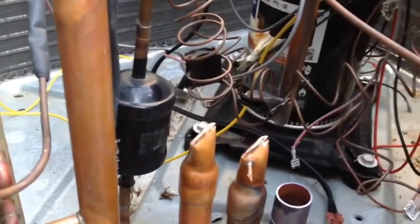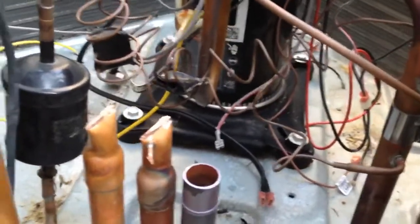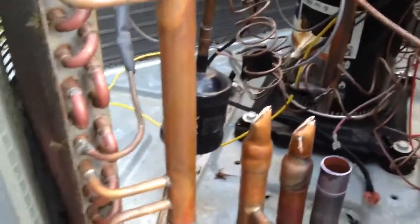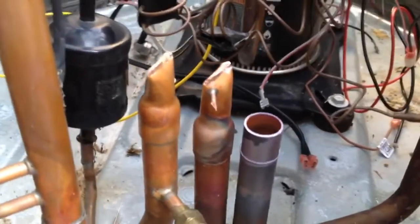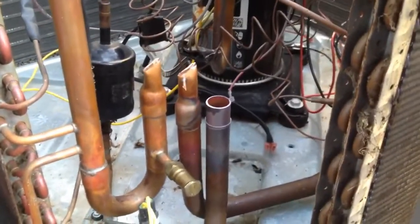I cut two of the lines, and once I cut those two, I was able to heat this last line up and just lift it right up out of there — really easy. Then once you get it out, all you have to do is heat these other two stubs up, pull them straight off, and you're ready to go. Clean it up and that's it.